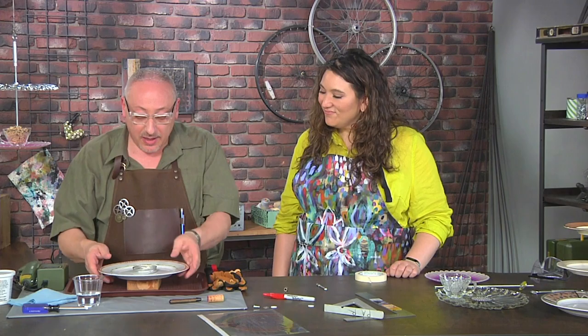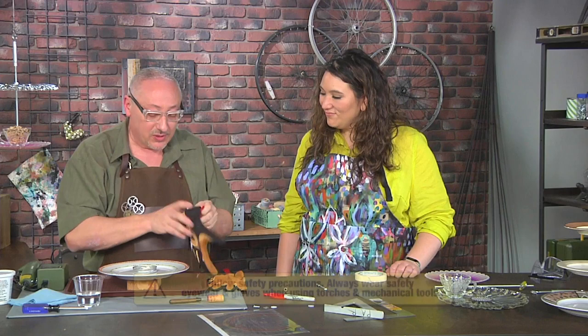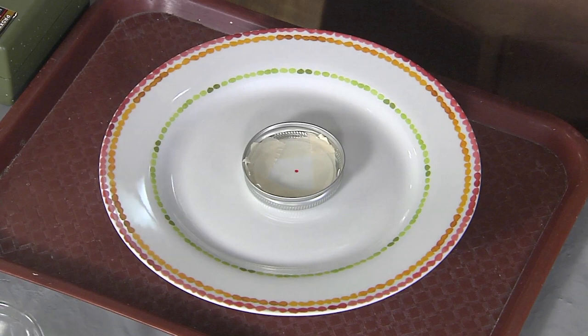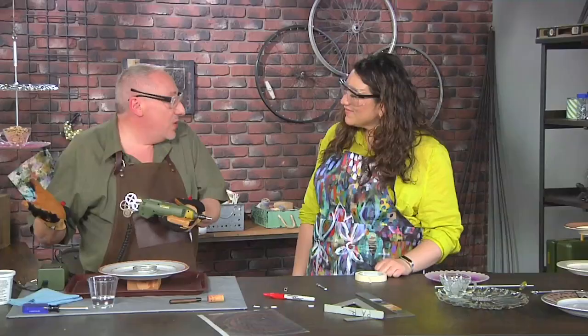I'm gonna use a diamond-tipped bit, and I have a block of wood that fits nice underneath to support the base. I'm drilling on top of a tray so I can capture any water — if it leaks out, no worries at all. I've got safety gloves on and glasses too — I'm gonna put on my own safety glasses just to make sure nothing's flying around. I'm gonna fill our swimming pool.